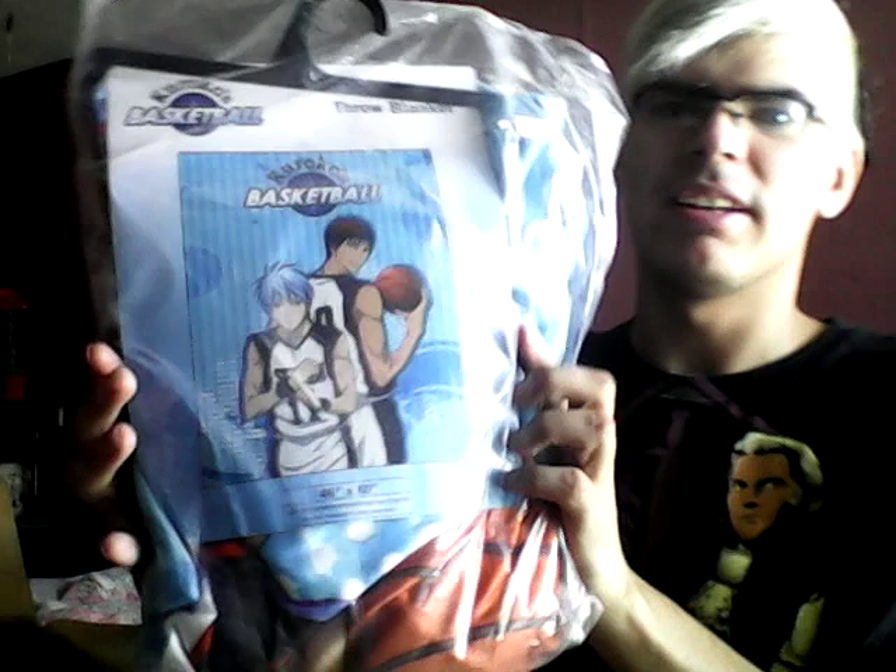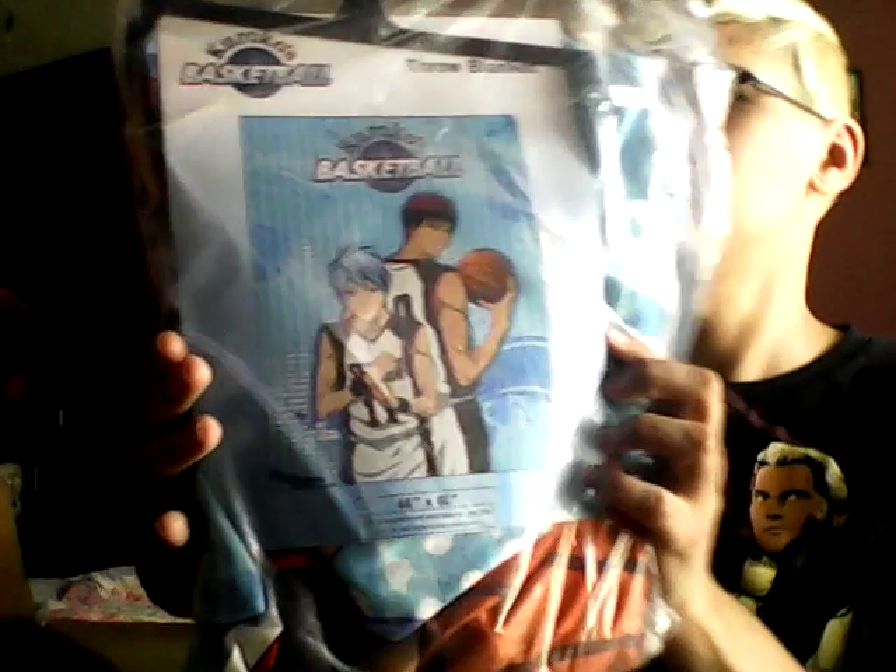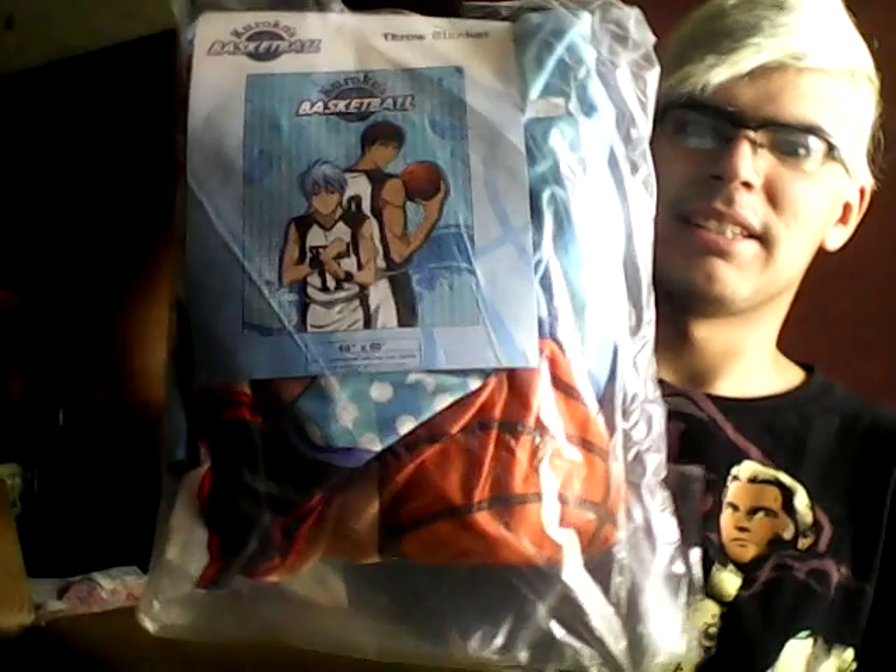I also got a Kuroko's blanket. Nice. I'll just put it out when I finish so it's there — that's a wool blanket.